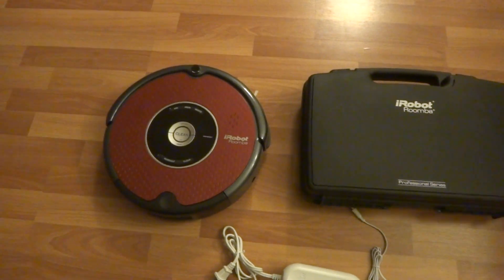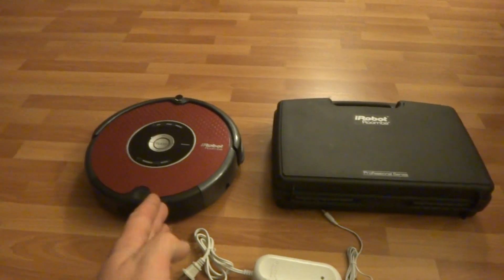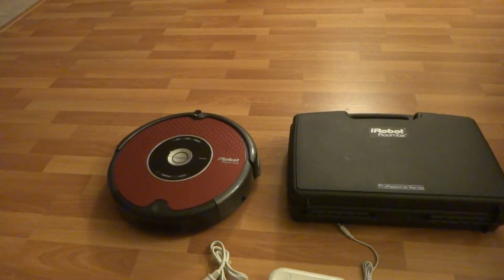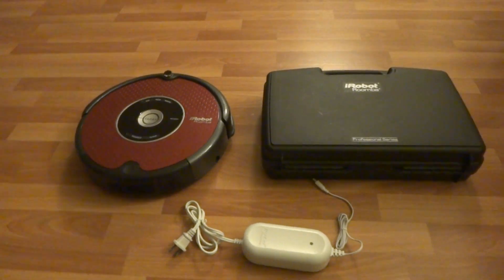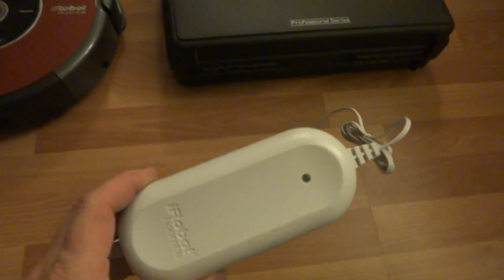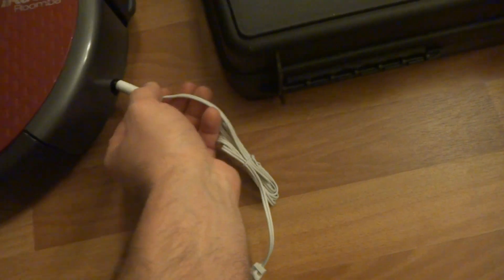The Roomba comes with a used battery that lasts about an hour and a half — that's with hardwood floor and carpet mixed together. It's a great Roomba and the battery is pretty good. We also have an adapter or charger; just plug it in to charge right there.